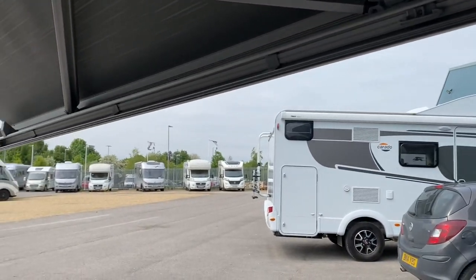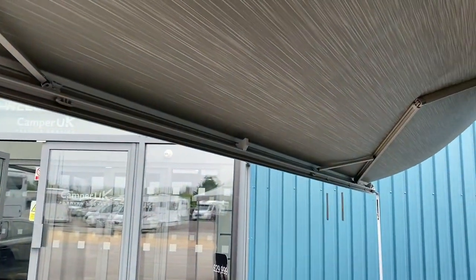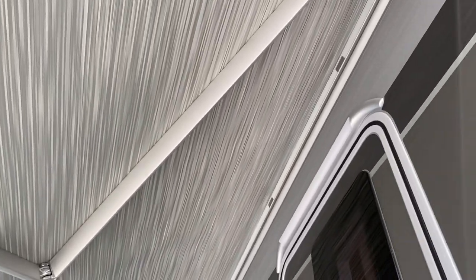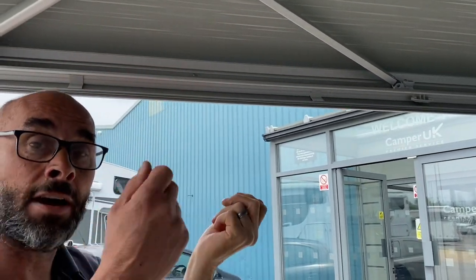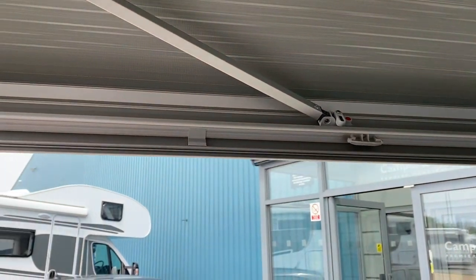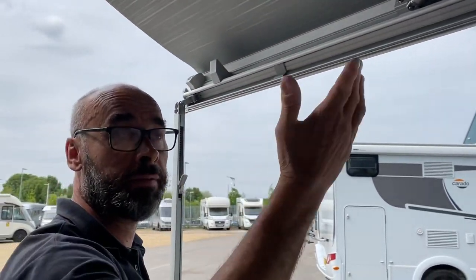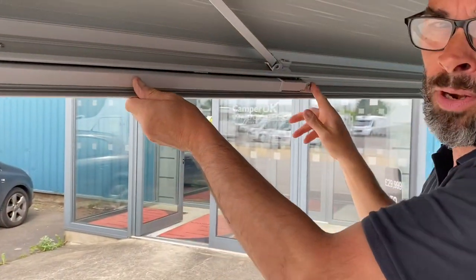Get it to a decent height, then wind it out as far as you want. The arms don't quite go straight but you're close to fully extended. Once fully out, the locking point will come past the stop — wind the awning out and the canvas will drop so you know it's fully out. Then put that locking part down and wind it back — it'll lock against there and tighten the canvas up really tight. You can only do that when it's fully out. I wouldn't advise going much further without putting the legs down, as it would cope but it's not good practice.